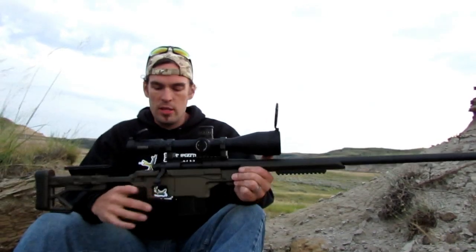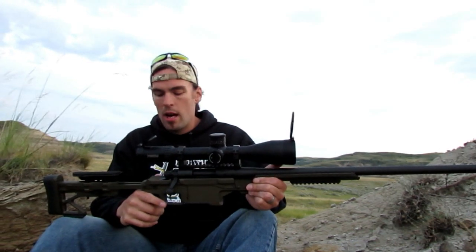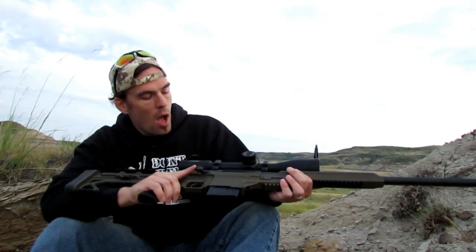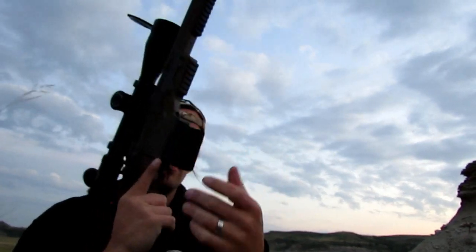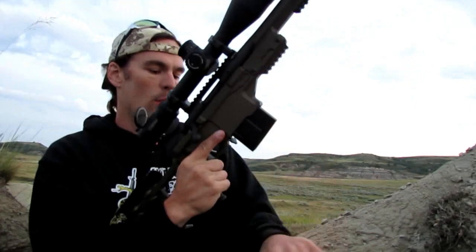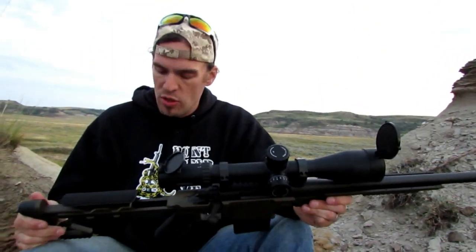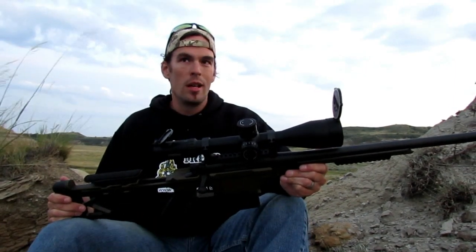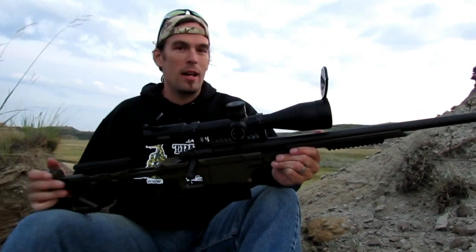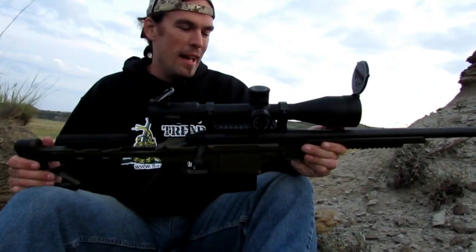My final conclusion on the overall design is that it is very well suited for long-range precision shooting, particularly the short action model for what it was designed for. A lot of shooters also like to grip on the magazine well when shooting offhand, and the design accommodates that. Overall, the design is fit to the application — for the applications advertised, it was very, very well done. If you have different applications in mind, the design would need to be tailored accordingly.